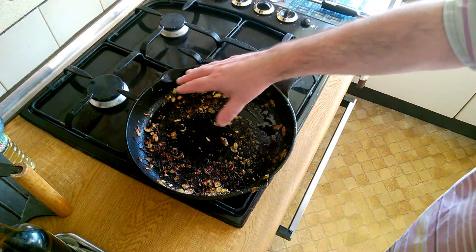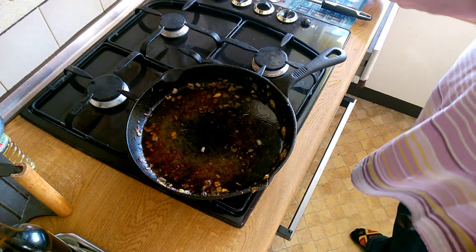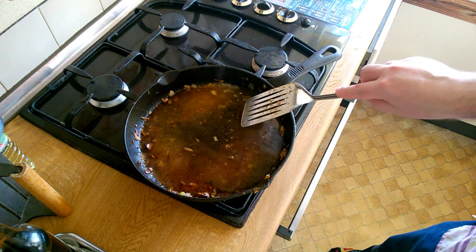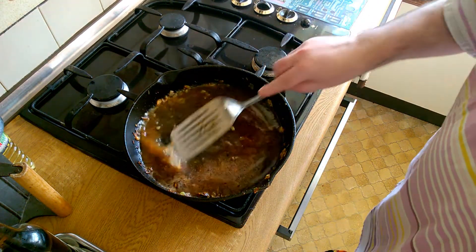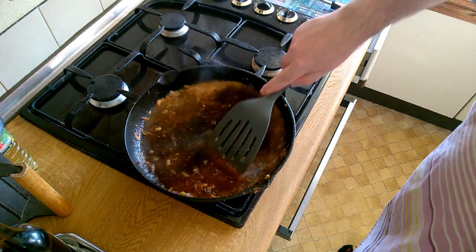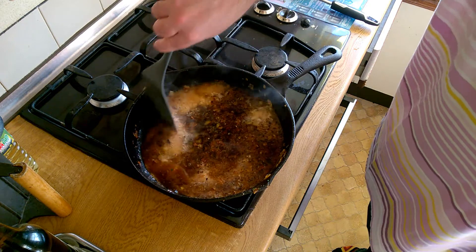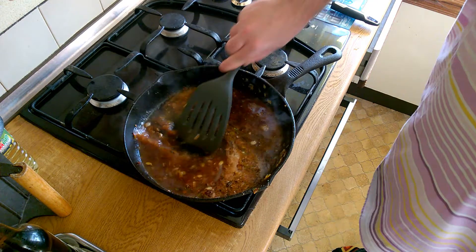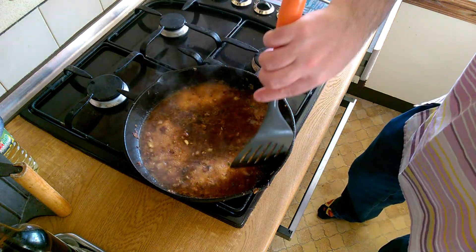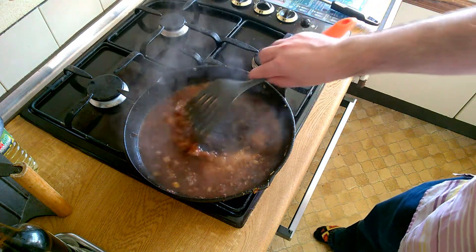All those bits of caramelised onion and pork juices browned onto that pan — we're not going to waste those. We're going to put in about a glass of white wine and use that to loosen it all up off the bottom of the pan. We'll also evaporate off some of the alcohol, so we're just going to simmer it a little bit. I'm going to use a plastic spatula because I don't really want to scrape the seasoning off my pan. Look at all of that — that's almost a gravy in itself. I'm going to make sure we loosen up all those little bits of onion and herbs and pork juices that are caramelised onto the bottom of the pan. And that's going to go into the slow cooker along with the meat, saffron and our onions.